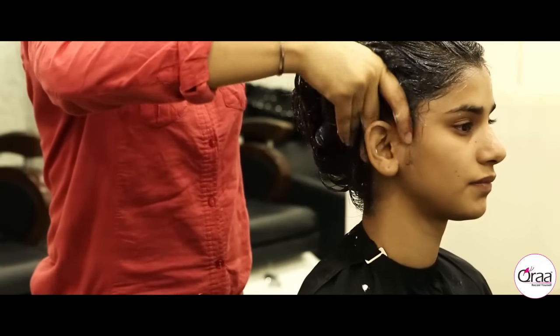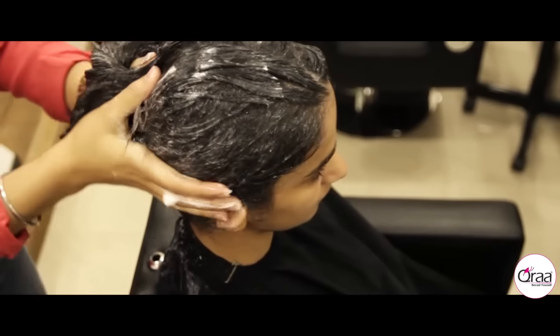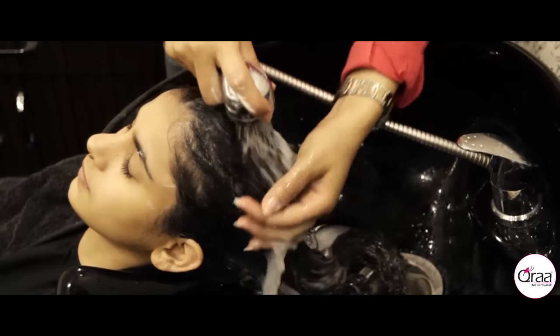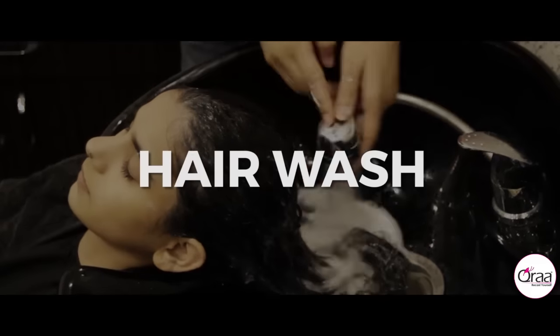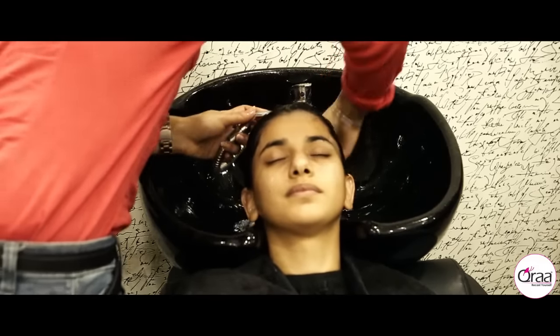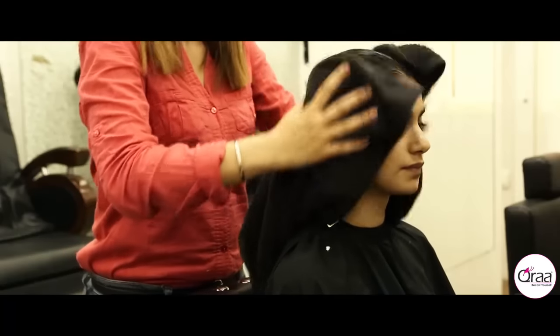The process is followed up with about 10 minutes of head massage. It is important to be gentle while giving the massage to avoid hair breakage. After the massage, the hair is washed thoroughly to remove the spa cream, then you move on to getting the hair dried.